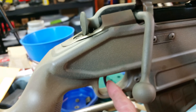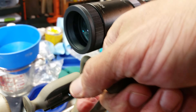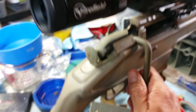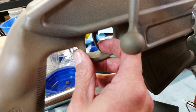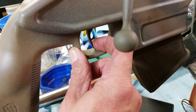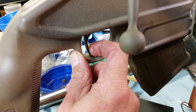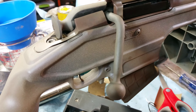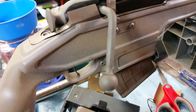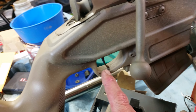These are all factory Mosin trigger parts here — you're very limited to what you can do with it. This is even after welding up spots on it and changing some things. Take-up, three and a half pound break. That's the best I can do without changing the trigger out to something like a Timney. It's a very big improvement over factory when you see what your reset is.